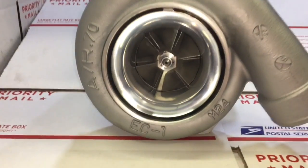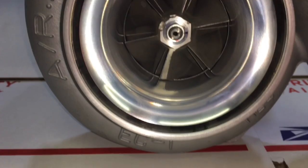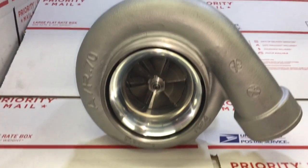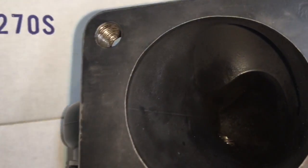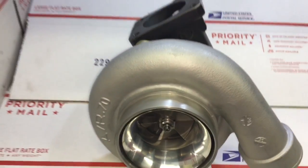I wanted to review a ball-bearing GT35R — I guess it was probably called like an 82 HTA. This is a Force Performance turbo. To give you an idea of what this turbo is, it's a GT35R but compact inside of a bolt-on Force Performance turbine housing.